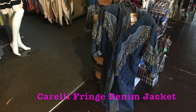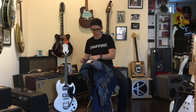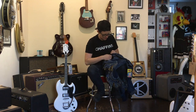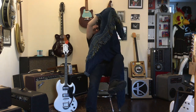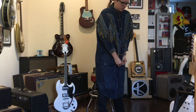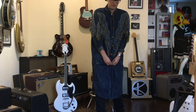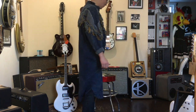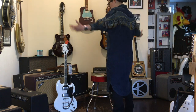Here at Fanny's House of Music, we also sell vintage clothing. This is a Corelli Fringe Denim Jacket — this is the biggest denim jacket I've ever seen. Any denim jacket that comes with shoulder pads, you know you're in for a treat. Something about the way this fringe is, it says a little bit more like forest creature than country star. Well folks, it's a denim moo moo.